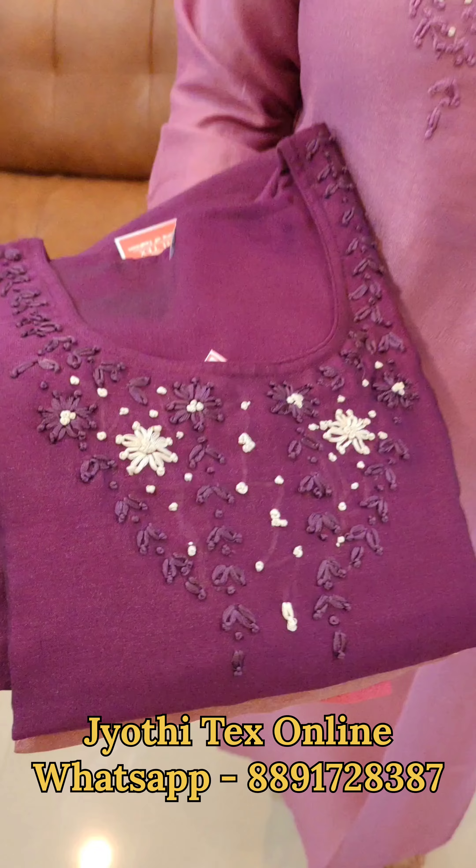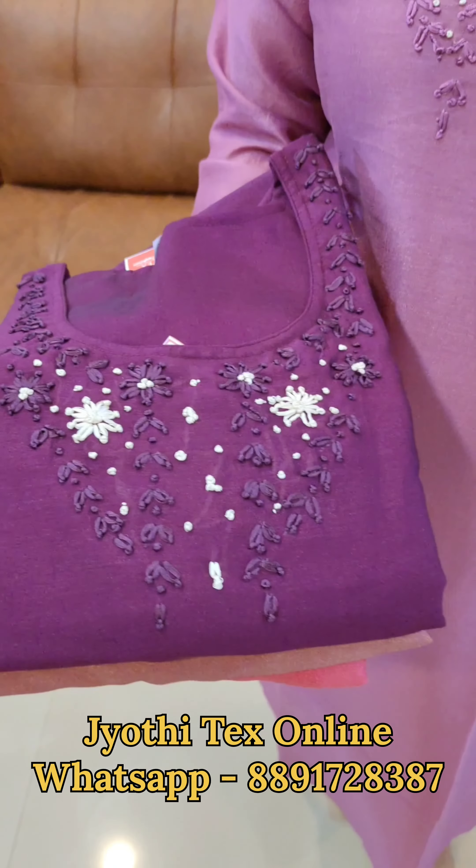Hello everyone, welcome back to Jobytex. We have a collection called Vizitra Selkie. We have a collection of four different color shades. I have a lavender shade and three different shades. You have a threadwork with a threadwork. All of them are the same color with an off-white combination. We have different sizes.